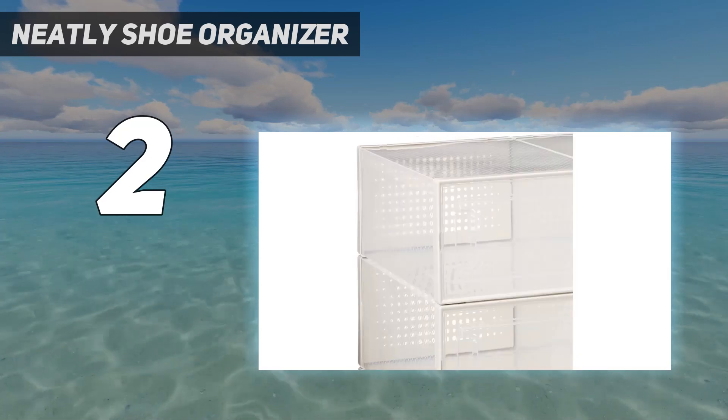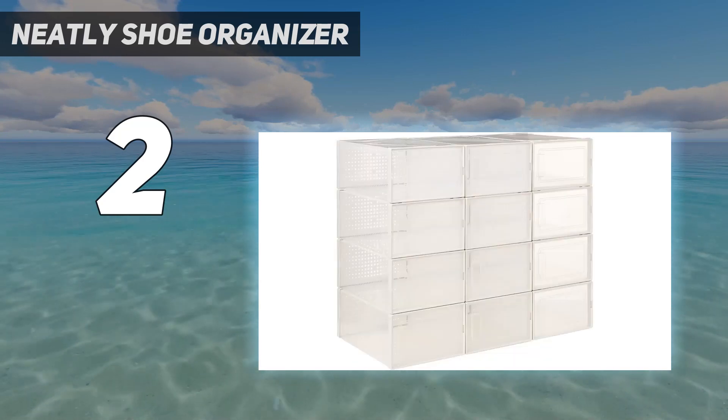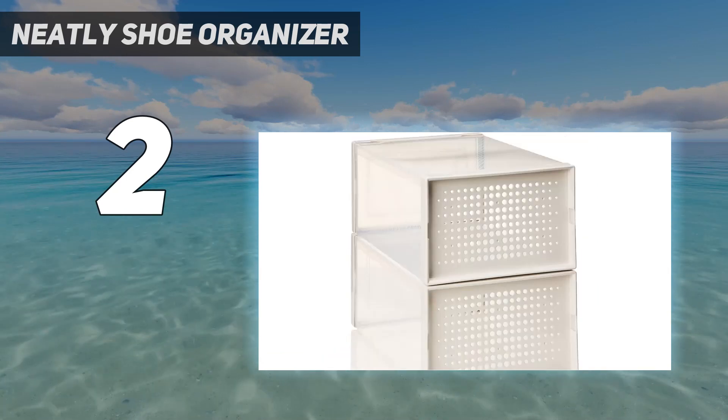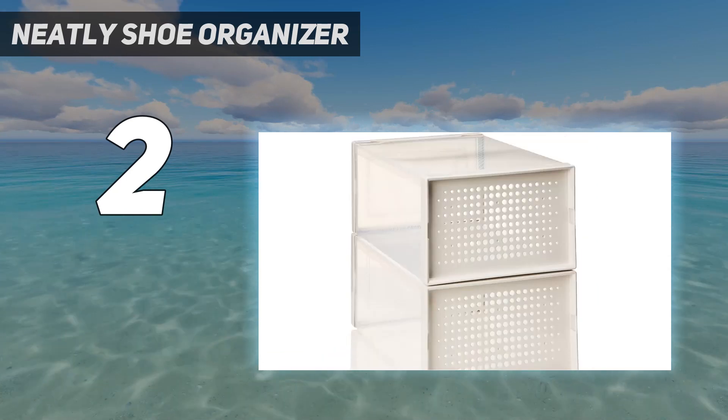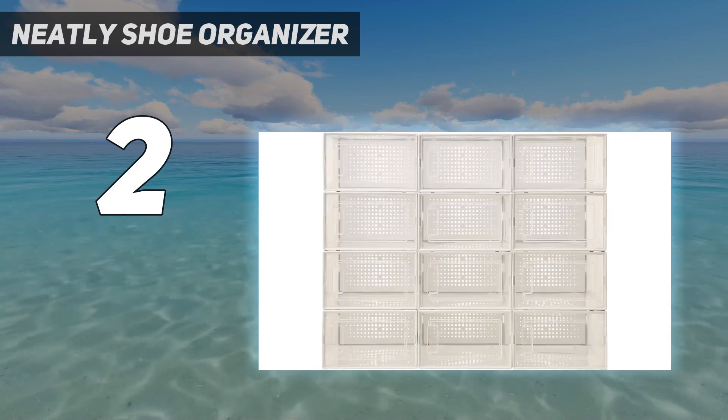If you're looking to store a whole shoe collection, be mindful that there are 7.5 inches between the shelves and they're not adjustable, so only the top level will hold boots or other tall shoes. Still, a clean, crisp design and lower price tag make this piece worth adding to your cart.